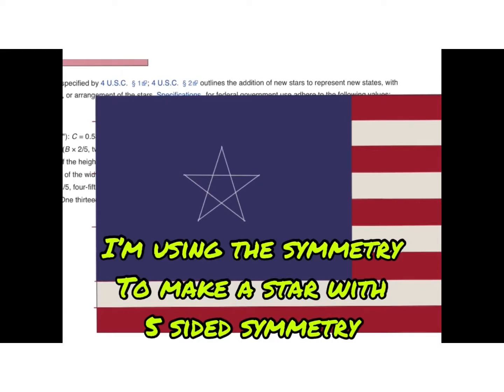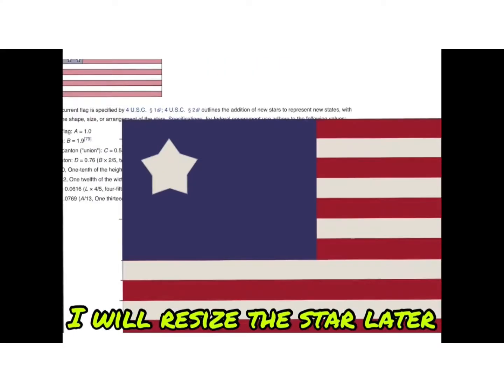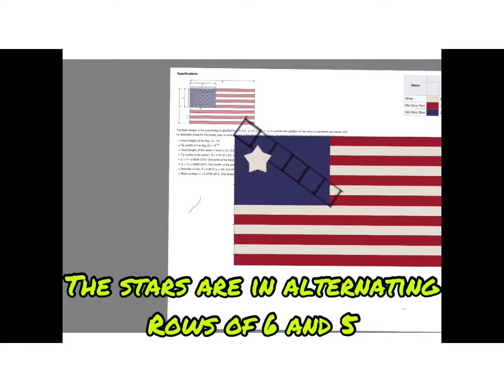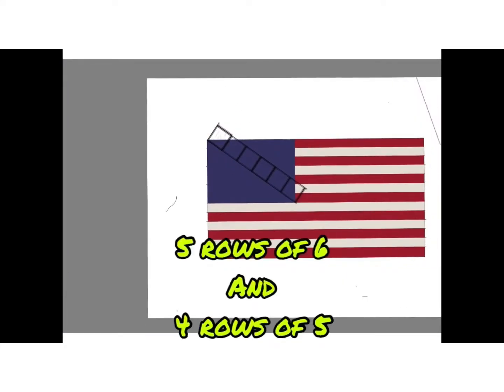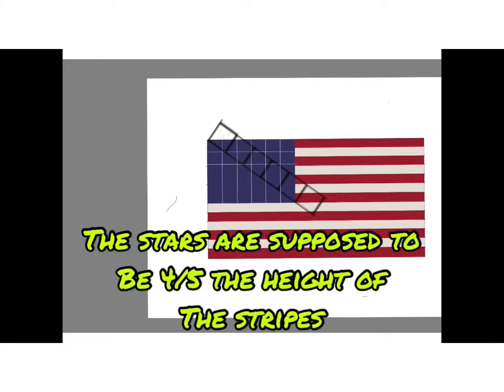I'm using the Symmetry tool to make a star with 5-sided symmetry. I will resize the star later. The stars are in alternating rows of 6 and 5 — 5 rows of 6, and 4 rows of 5. The stars are supposed to be 4 fifths the height of the stripes.